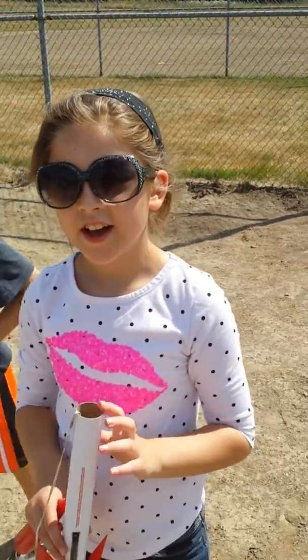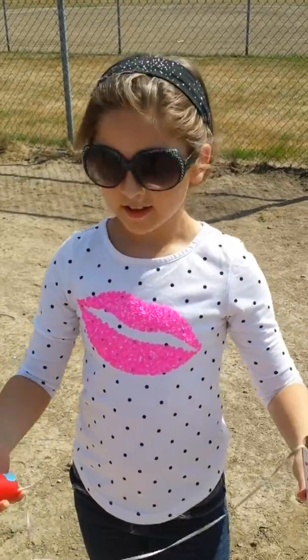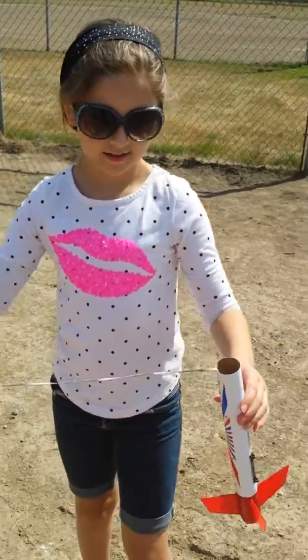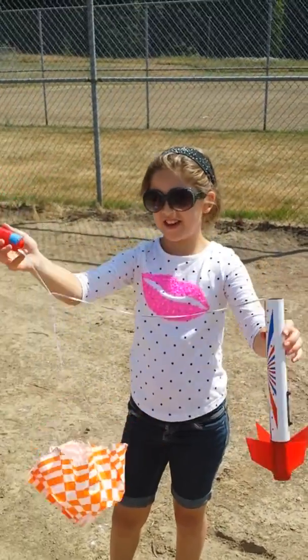Is it fun, Olivia? How was your first flight? Did you like it? Show us your rocket — what was your rocket's name? Firecracker! And did it fly well? Awesome!